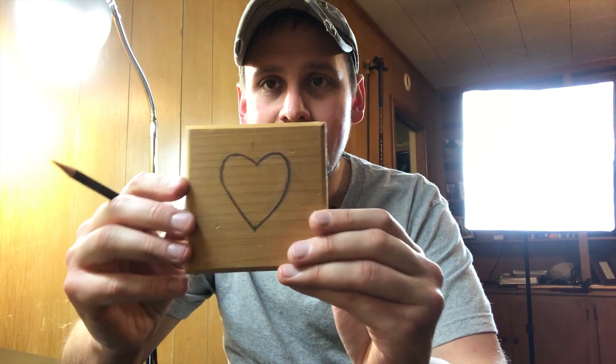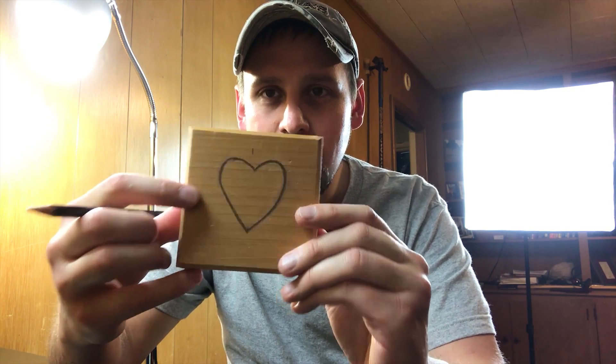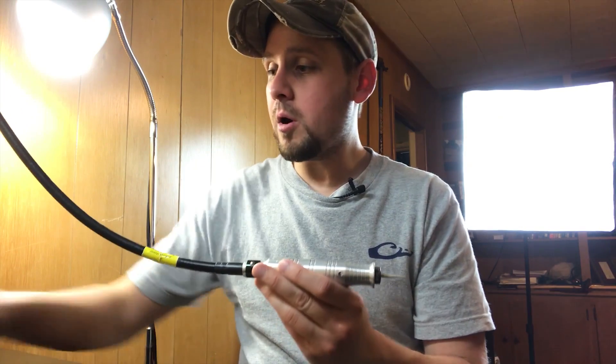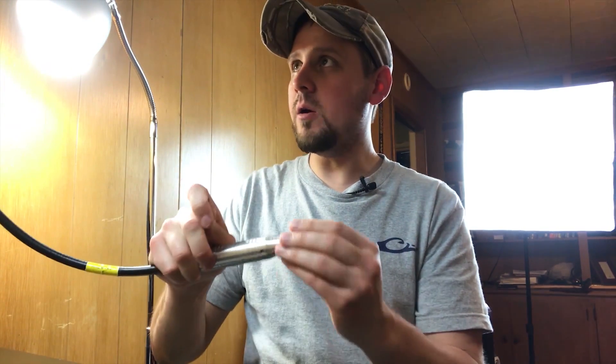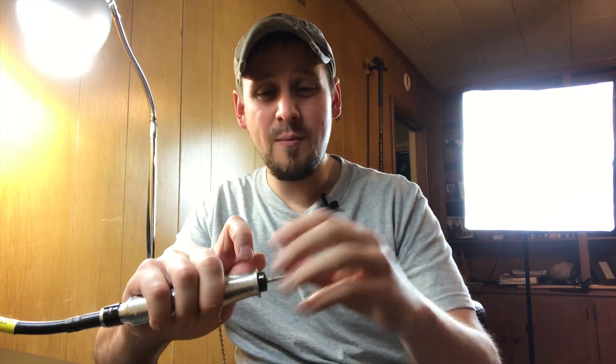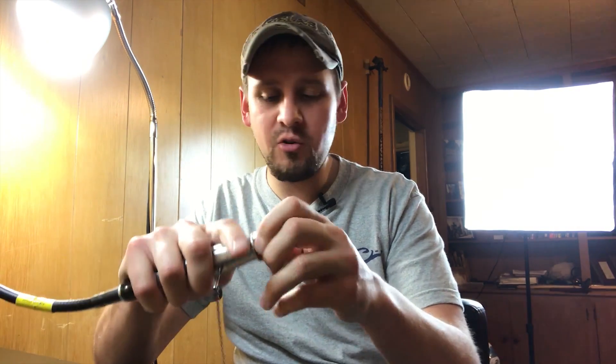And here we are — that looks pretty good. Now it's not perfectly straight but I can fix a lot of this after I carve. Now one thing to note is that you need a mask when you do this. I'm inside because the outdoor conditions aren't too good right now. I'm not wearing one in this video because I'm talking and I have my mic on, but you always want to be sure to do that.